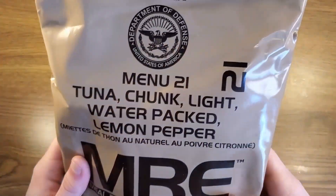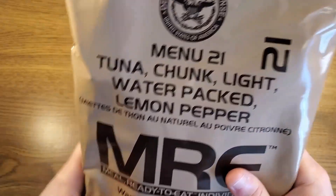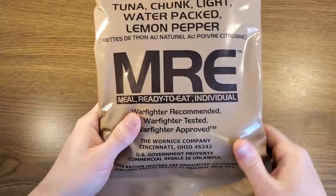Reviewing an MRE — as you can see, this is menu number 21, tuna chunk white, water packed, lemon pepper. This is a 2015 Warnick packaged MRE.